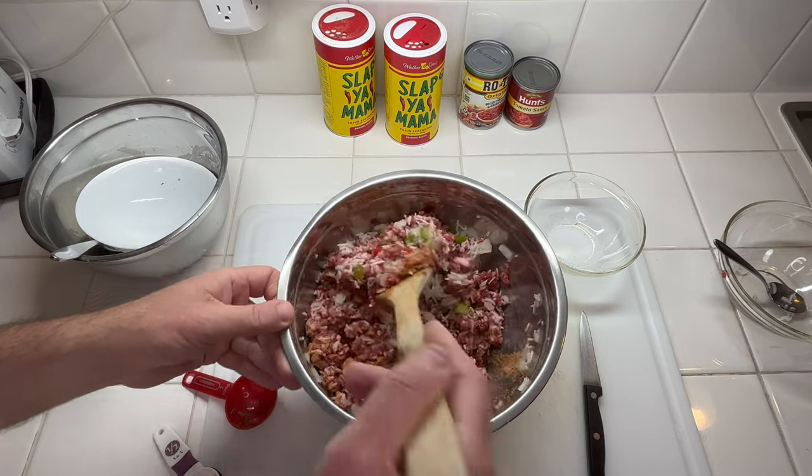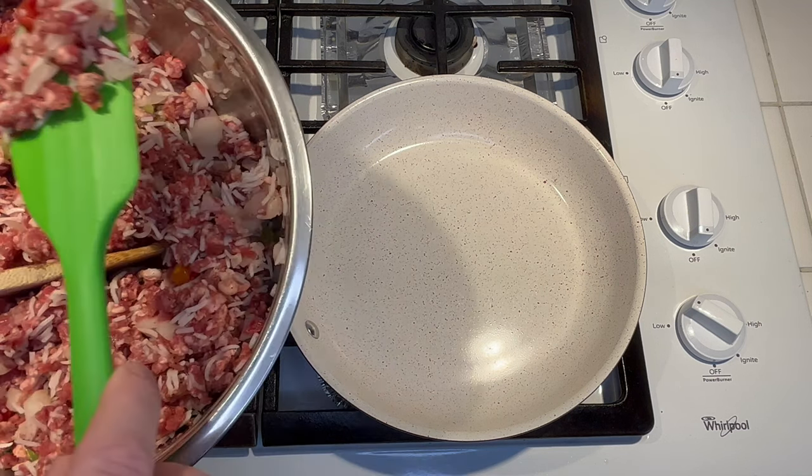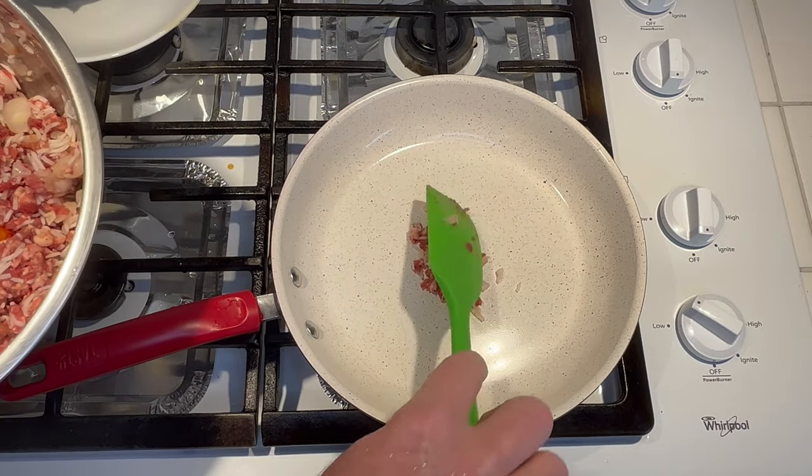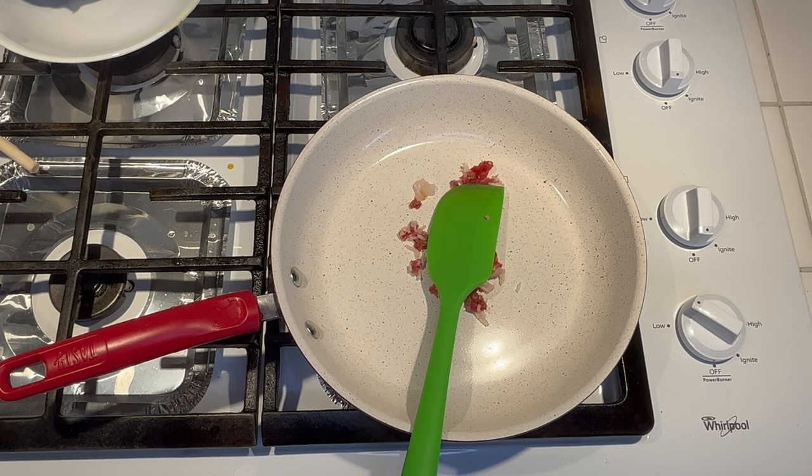I use a tablespoon and a half of Cajun seasoning. If you prefer, you could use salt, black pepper, cayenne pepper, and garlic powder to make your own. I'm going to add a little bit of my mixture to my non-stick skillet and lightly cook it to give it a little taste — see if I need to add anything else before stuffing all the rolls.